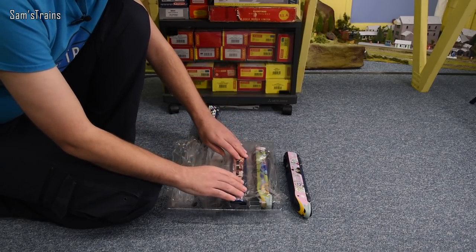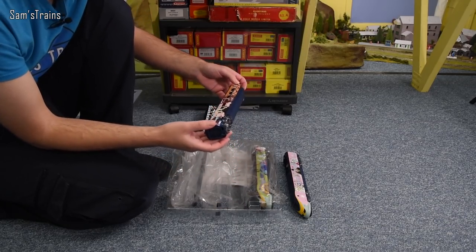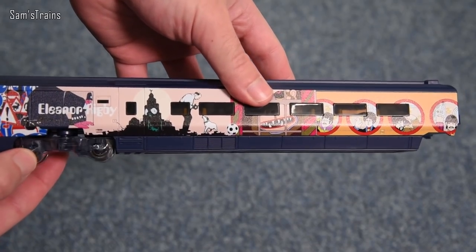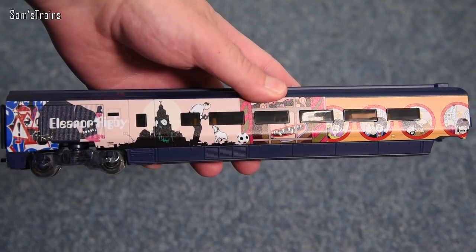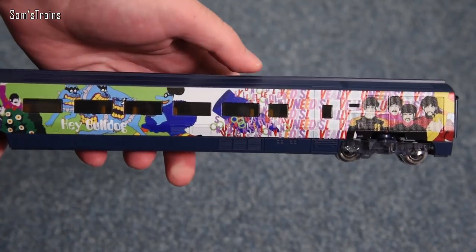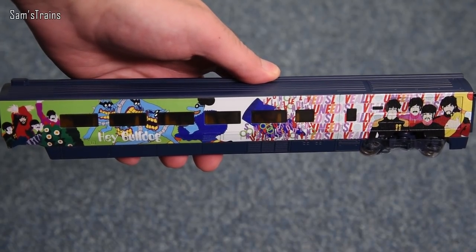That's very nice. Again reasonable weight to that. All metal wheels on the coaches, I've noticed. You'll notice they also share — there's a special name for coaches that share a central bogey, I've forgotten what that is now. But this one looks pretty good. What does it say? Eleanor Rigby. Well that I have heard of, obviously. And on the other end — Hey Bulldog. They are very very complex, it must be said. Unbelievably so.